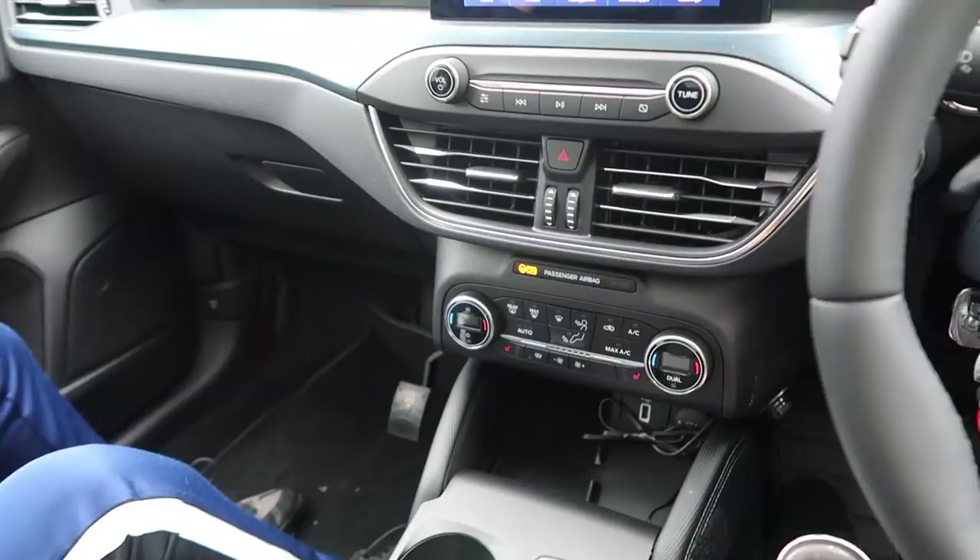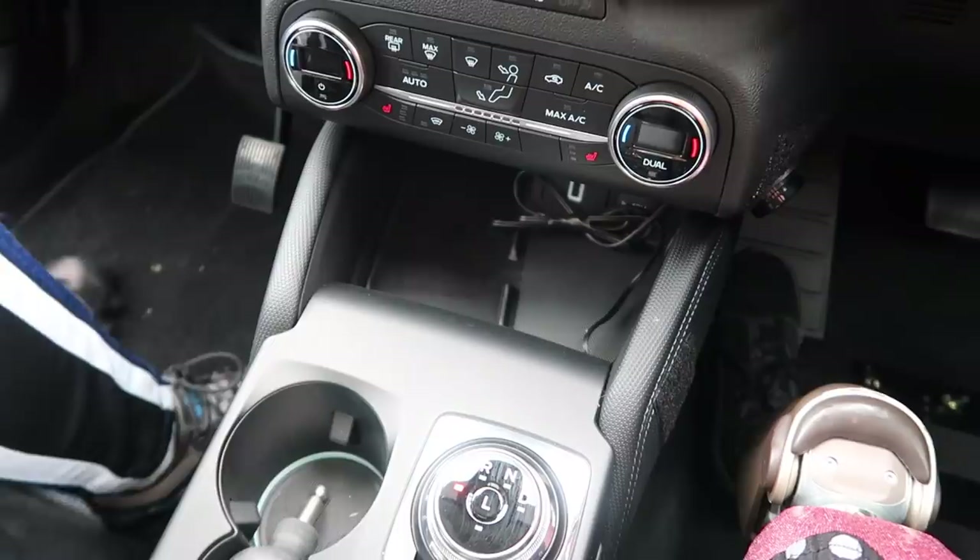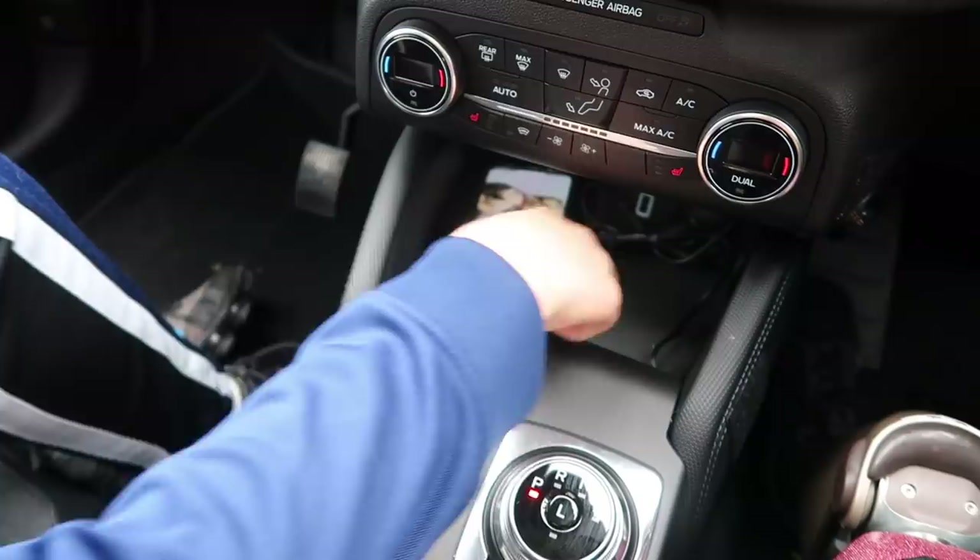One thing I did actually pay to get added onto my car was a wireless charger. Josh is just going to demonstrate — it just goes in here, and there we go, my phone is charging.